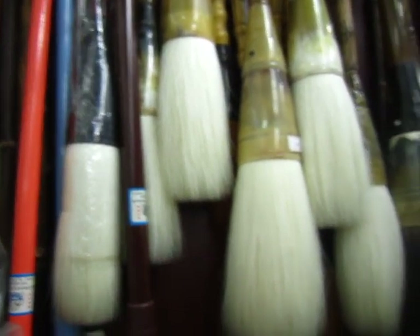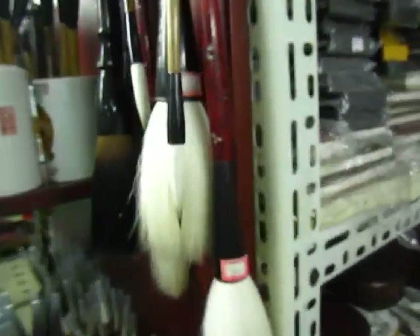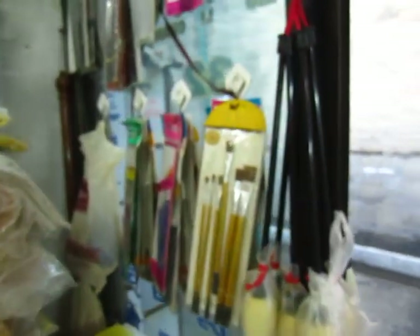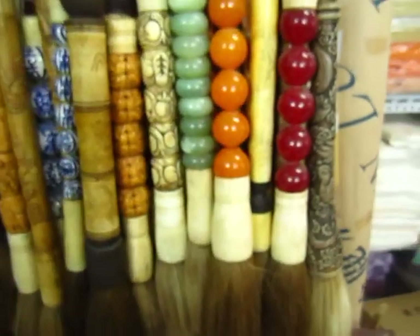I will show you some of them. The pieces are really great. For a huge painting of a whole wall, even better. And they have some western brushes also — oil painting, acrylic, and watercolour. I will have fun. And this is a decorative brush.